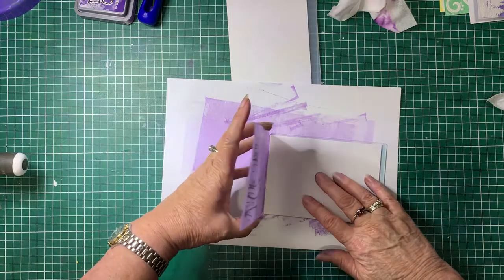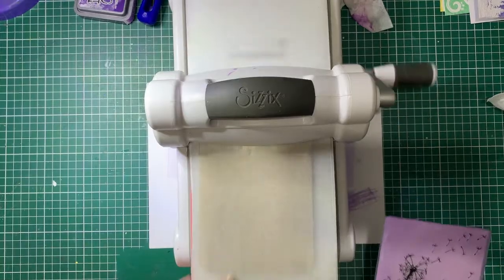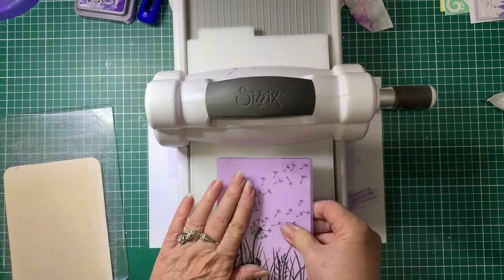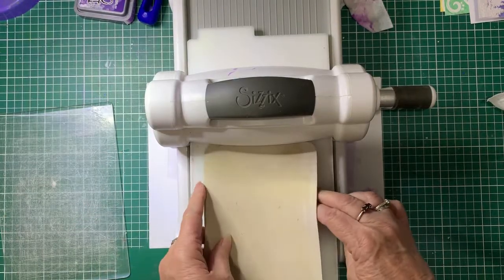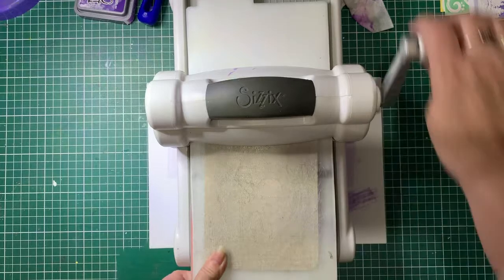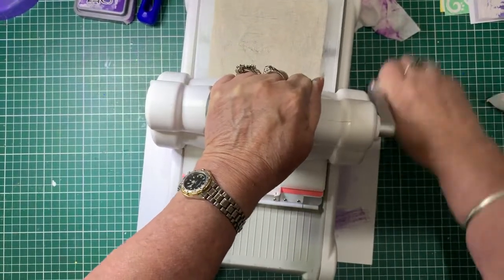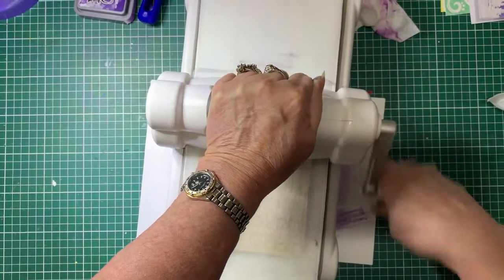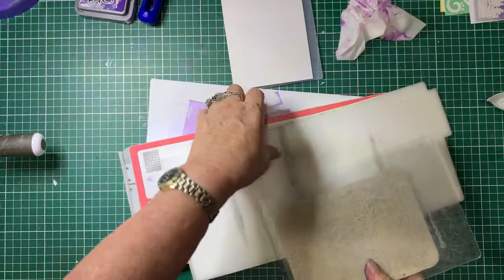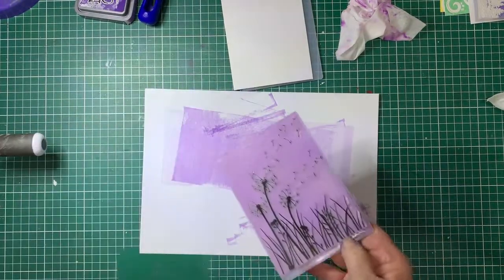Just make sure I've got it square on, although you can trim them if it's not exactly level. Today I'm going to be using my Sizzix die machine. This particular folder is a thinner one, so I've got my base plate, folder, a rubber mat to give it a bit more thickness, and the cutting plate. We'll just run that through the machine — I'll go back and forth just to make sure it's got it all covered.